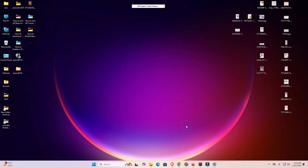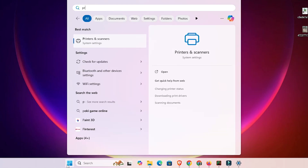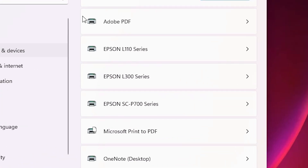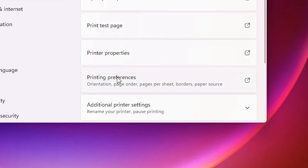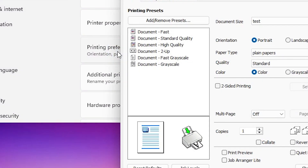Next option: if this method does not work for your printer or it shows a different software interface, go to the second method. Go to Start and type Printers and Scanners once again. Click on Printers and Scanners, select your Epson printer, then scroll down and click on Printing Preferences.